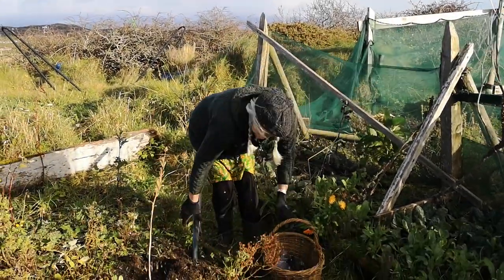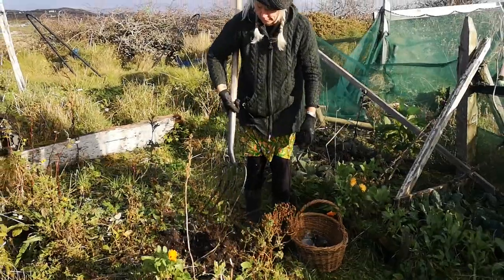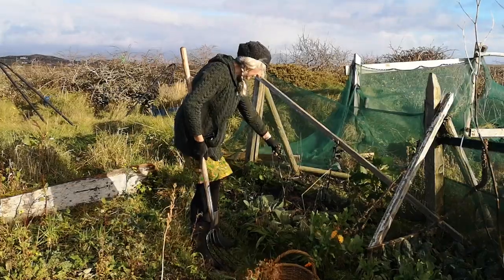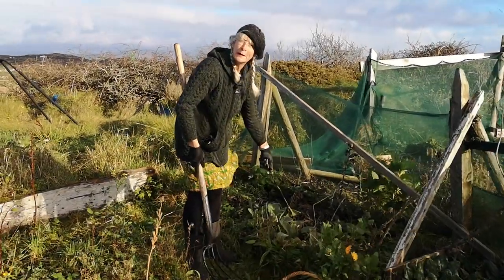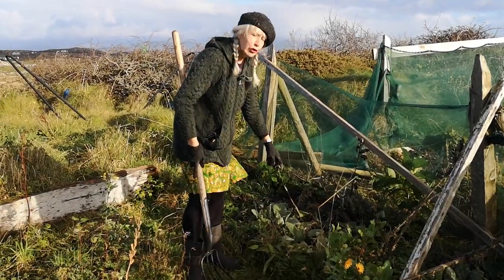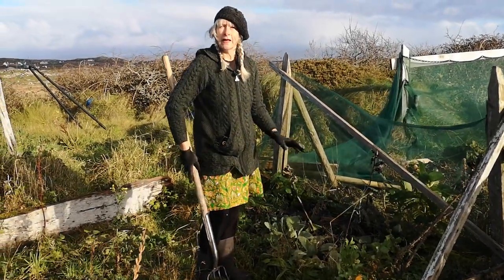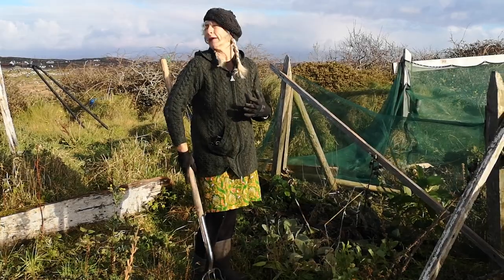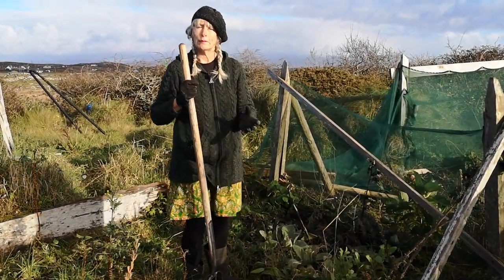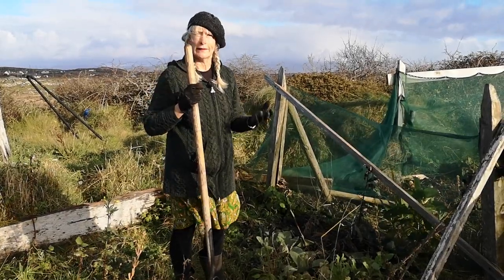So the next thing I want to dig up is elecampane. This is the remainders of it - it is a beautiful wild sunflower and the root is an amazing respiratory herb. It helps with practically every kind of respiratory problem, from asthma to emphysema to bronchitis to whooping cough.